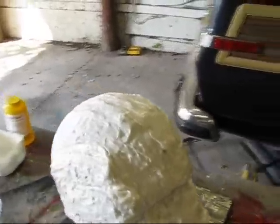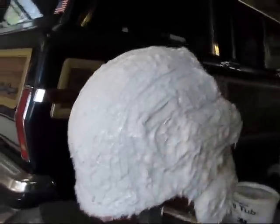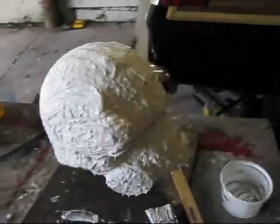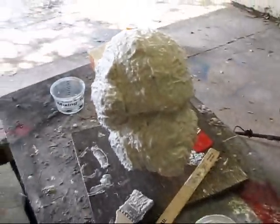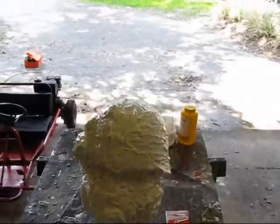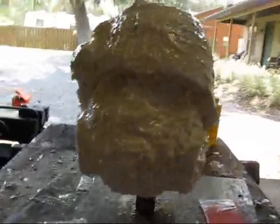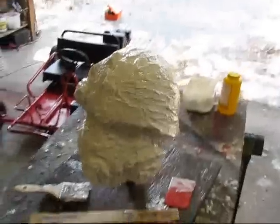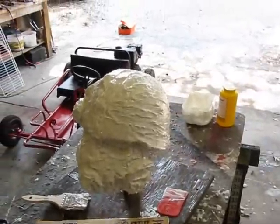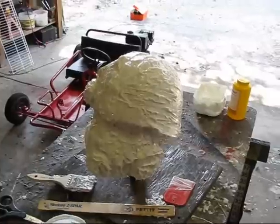I'm going to put at least one more, if not two more coats of silicone on this before I start the mother mold. I just thought I'd show you guys what I'm doing right now and talk a little bit about that silicone difference. I'll get another video going probably when I start the mother mold or after I finish it, and then we'll see what happens from there. Look out for that and thanks for watching.